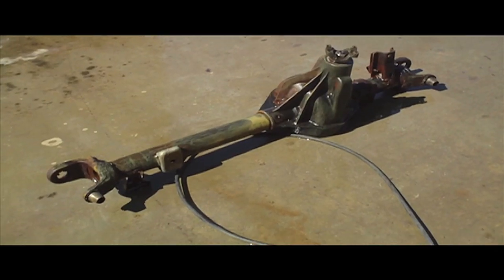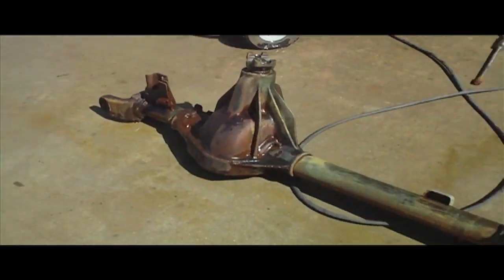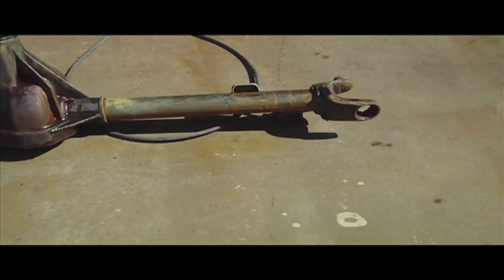The first tarp had a hole in it, so now we're using an old sewing pole. After sitting in a bath of vinegar for about two weeks, we pulled it out and pressure washed it. It actually came pretty clean.